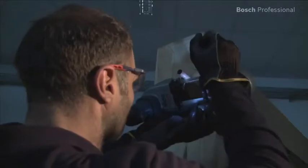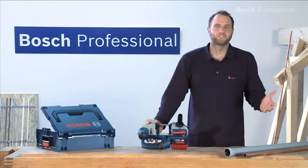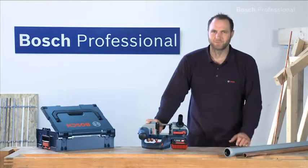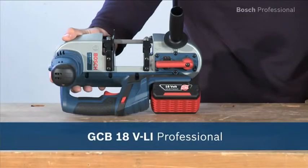The integrated LED light provides optimum visibility in all applications. Experience for yourself the GCB18 VLI Professional, the lightest and most compact cordless bandsaw in its class.